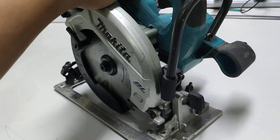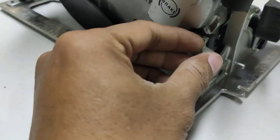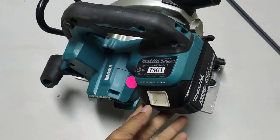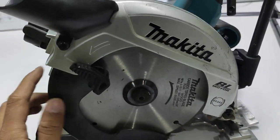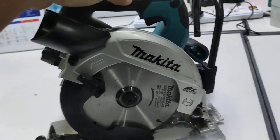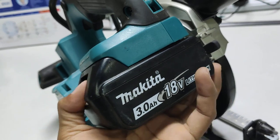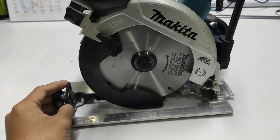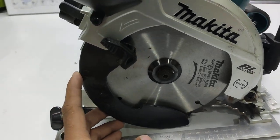For example, the compound miter saw has two types — bevel and miter. For the material we cut, this product has a capacity for cutting. For this straight angle, we can cut up to 57mm thickness of wood.